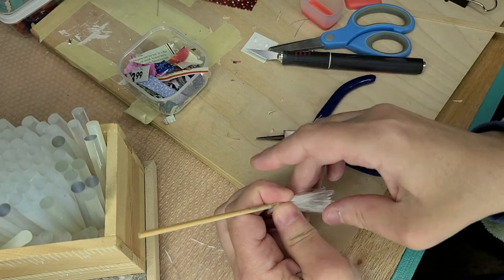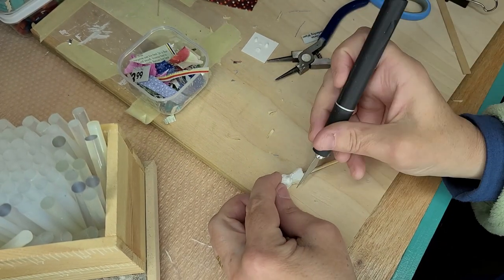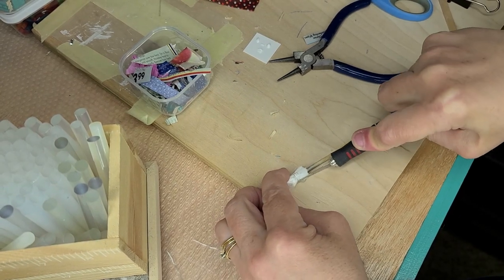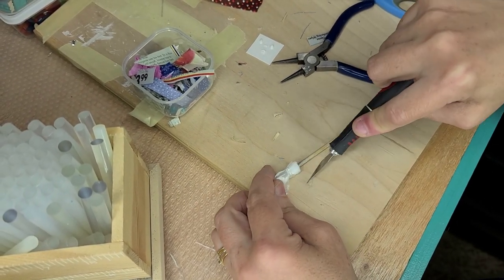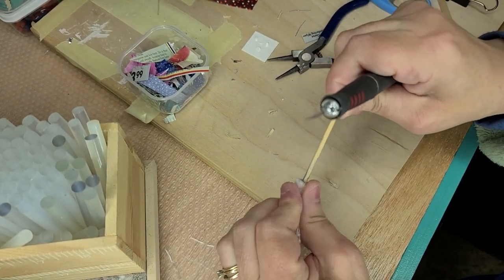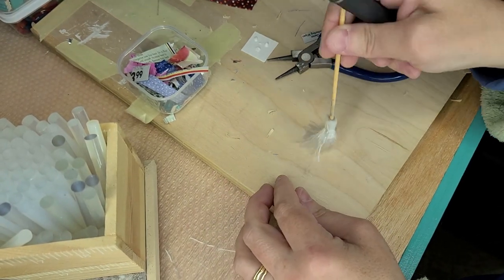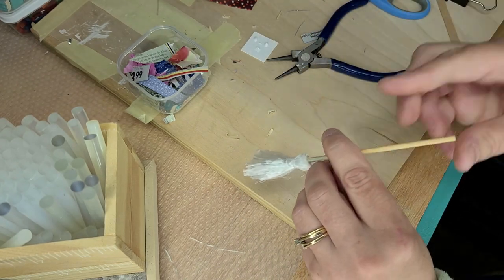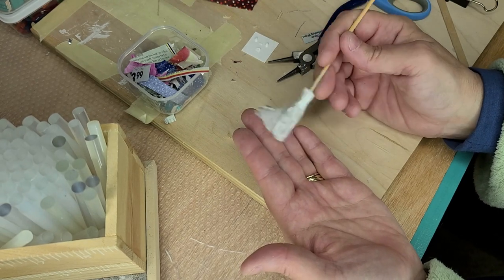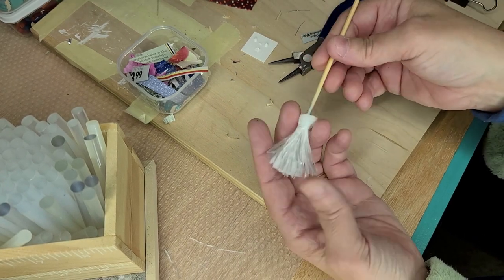Then you push it together. Because I don't want that hot glue showing, I'm just going to trim it off. And there you have a very soft bristle broom, rather than using twine rope for your broom. You can use paracord because it's very, very soft — this is the inside of paracord.